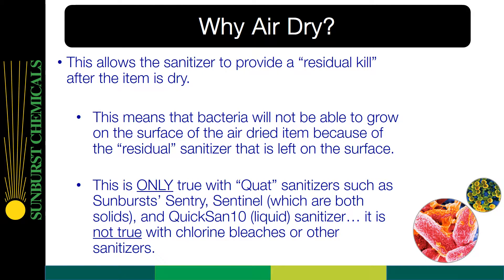You may ask, why air dry? This allows the sanitizer to provide a residual kill after the item is dry. This means that bacteria will not be able to grow on the surface of the air-dried item because of the residual sanitizer left on the surface. This is only true with QUOTS sanitizers such as Sunburst Sentry, Sentinel — which are both solids — and QuickSand 10, which is a liquid sanitizer. It is not true with chlorine bleaches or other sanitizers.